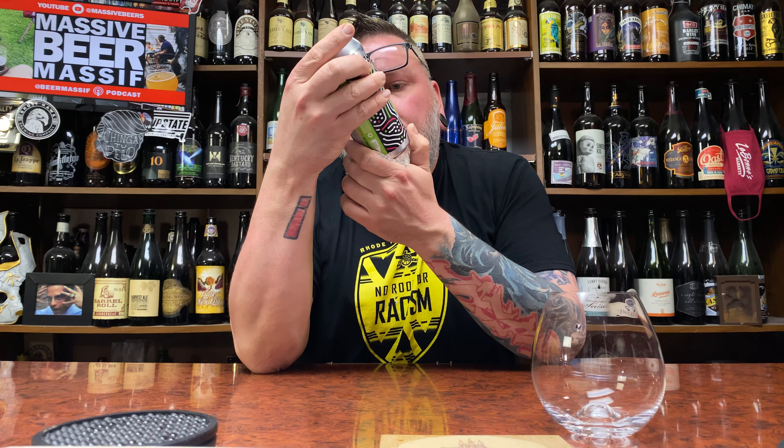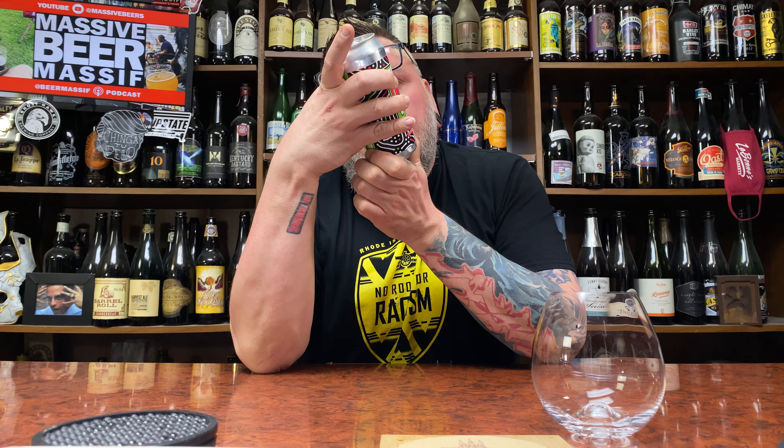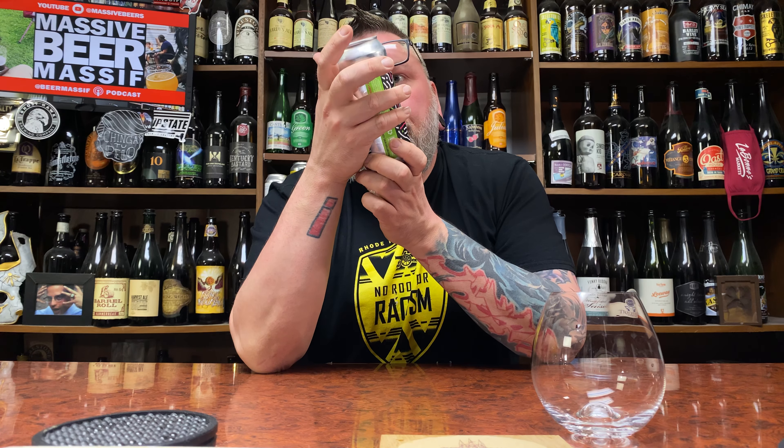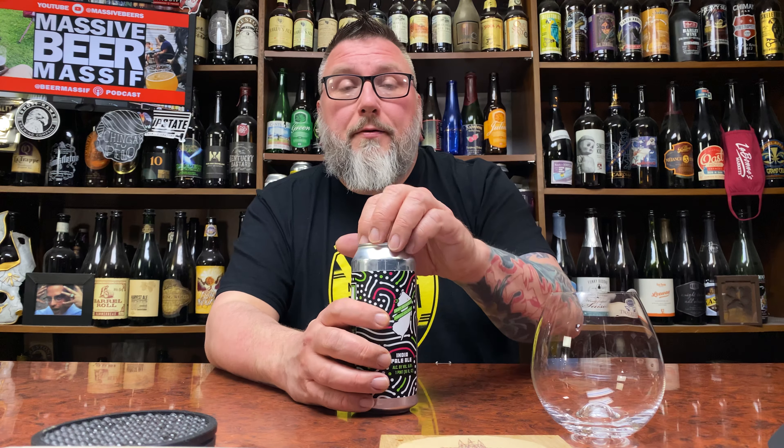Magnify throws their dating somewhere on the label — or do they? I know they do. They typically throw it somewhere over here, but I do not see it. Some of their stuff actually gets dated, some does not. I think the stuff that leaves the brewery might get dated. So if anybody knows the date on this, I am reviewing it on the 21st of February.